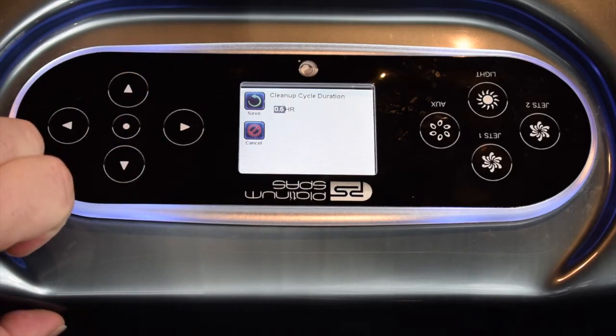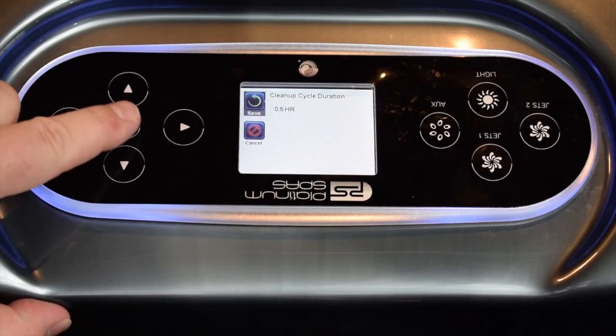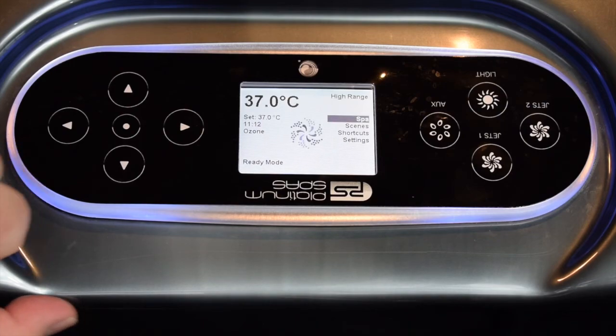30 minutes is normally adequate. Some people do shower before using the spa so the water is usually pretty clean — you may not need to run a cleanup cycle at all. But if you want to adjust it, this is the place to do it, and once you've set the time you want, highlight back over Save and select, and then you're good to go back to the main menus. So that's a cleanup cycle — many thanks for watching.